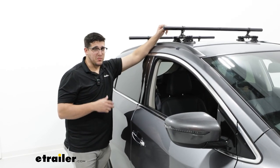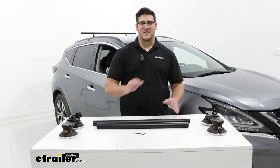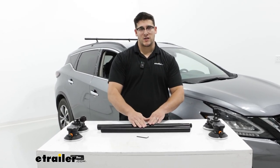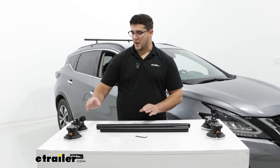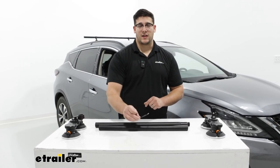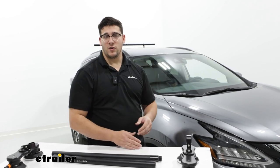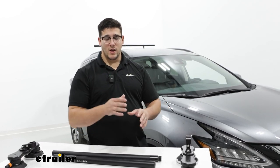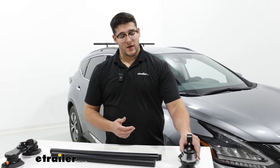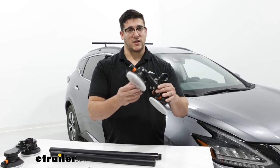The installation is pretty straightforward, but we'll show you how to do it. To start, lay everything out: you'll have the round crossbars, the Sea Suckers that suction to your roof, and an included allen key to tighten everything down. We already have the rear half of the crossbars installed. When installing the front half, the difference is that instead of one suction cup per side, you'll have two suction cups per side.